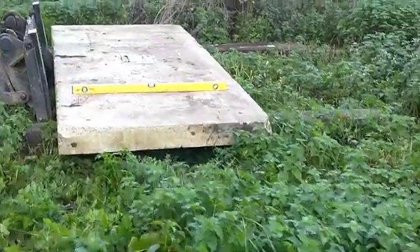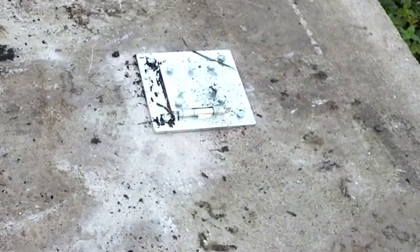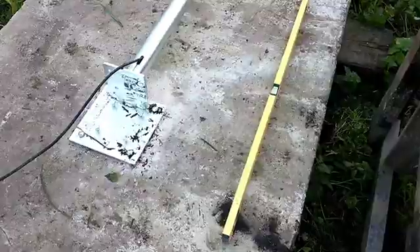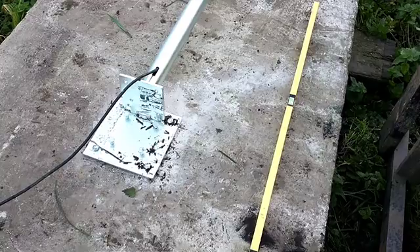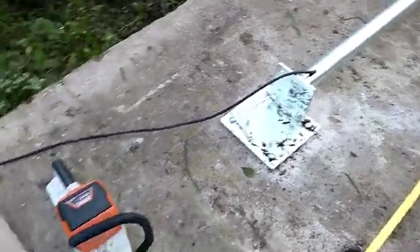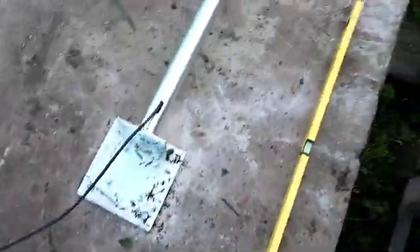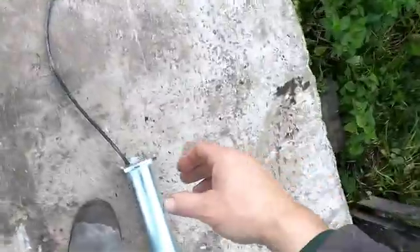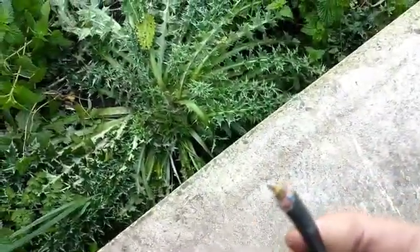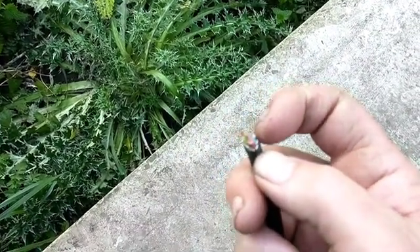My mast base plate is fastened to this 10-foot by 4-foot pre-stressed concrete panel. I've got the first section attached to the mast foot now, and then I'm starting to feed up the extension lead which I've got.